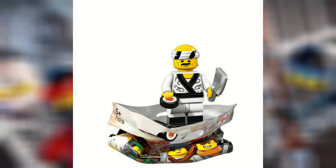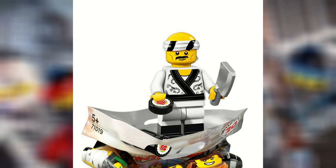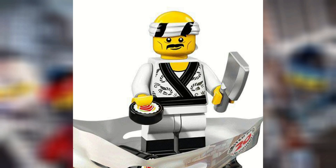Sushi Chef is okay. He's not that crazy, but he's got some cool stuff in there. I like that sushi piece he comes with, and I like his printing. The dual molded legs look really good to me. He's overall okay — not one of my favorites, but he's nice to have.